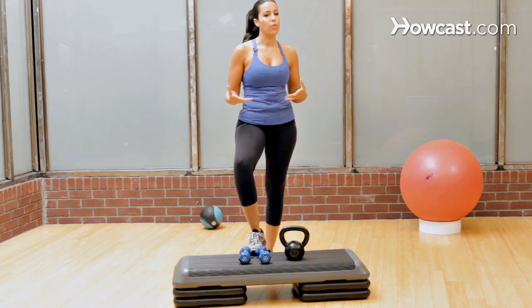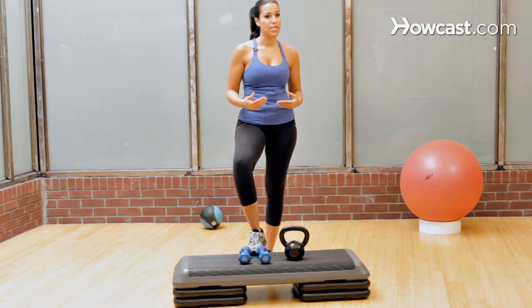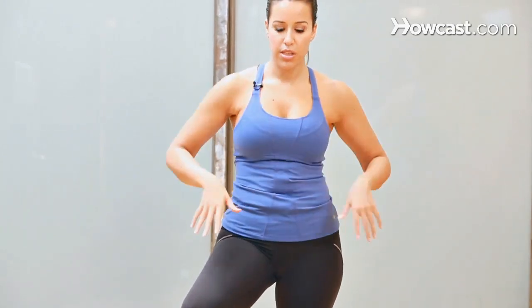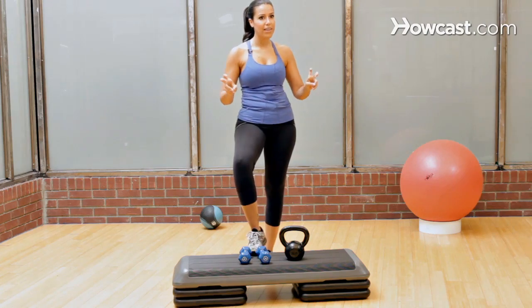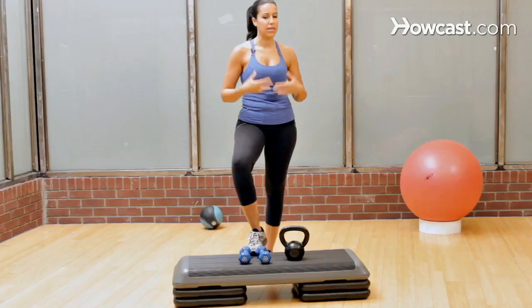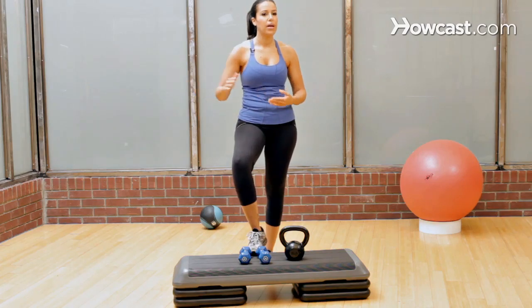Essentially, what you want with a bikini body workout is a whole body workout with extra emphasis on the areas that women tend to focus on more. So if you're in a bikini, you're going to be showing your tummy, obviously your arms and shoulders, your legs and your butt, so you want to focus on those quote problem areas while maintaining an elevated heart rate to keep the calories burning. Add some weights in because that helps your metabolism stay elevated after the workout. The focus here is really three elements.